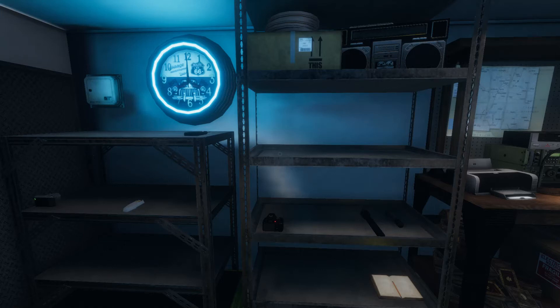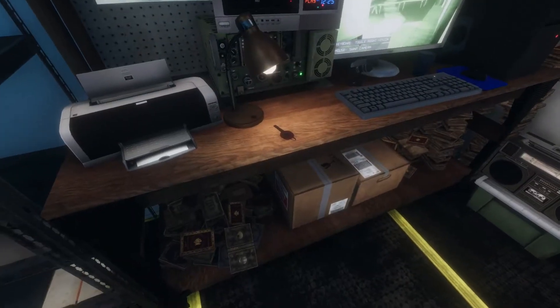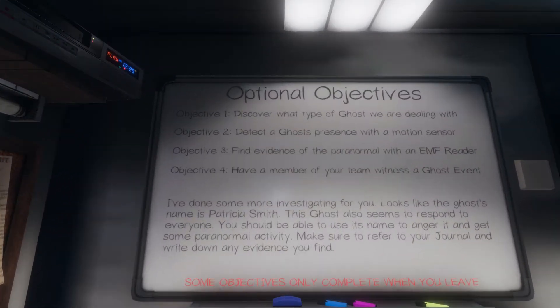What's up dudes, it's Dave VR back on Phasmophobia. Today we're completing the daily challenge to survive with only the starting equipment — we didn't bring anything except what they gave us. We're doing a solo amateur Edgefield Street house.